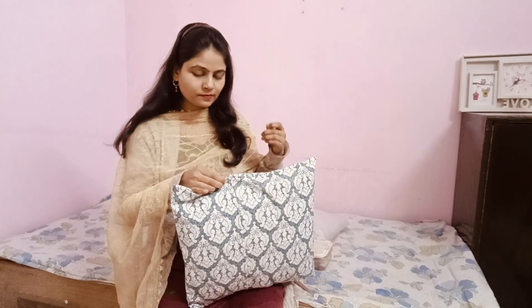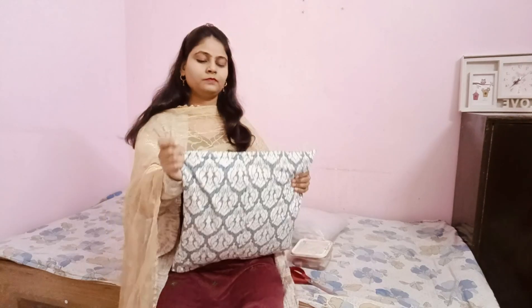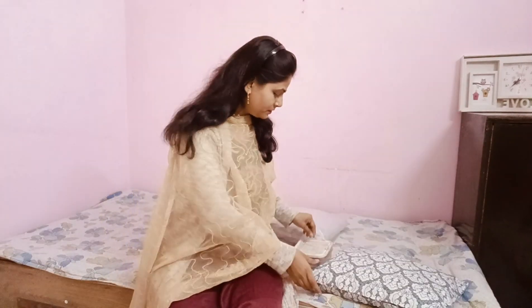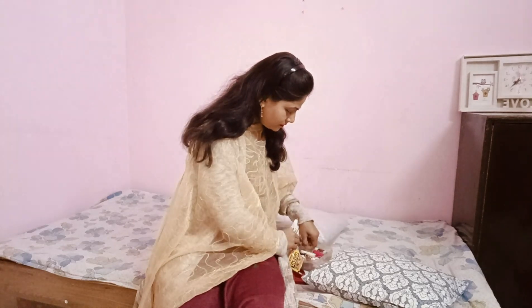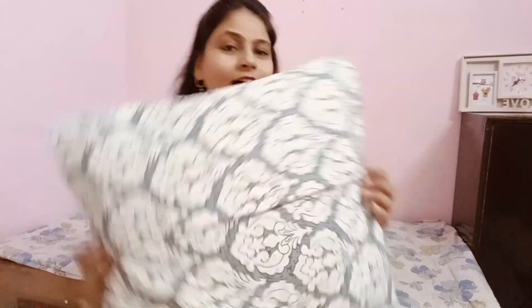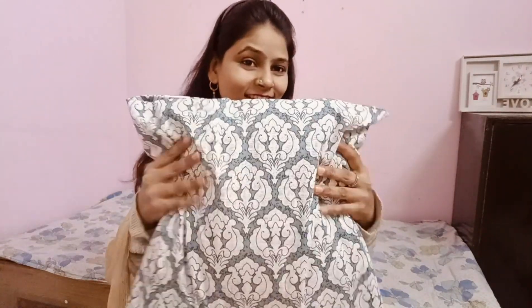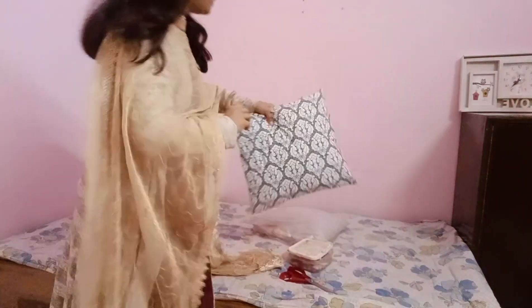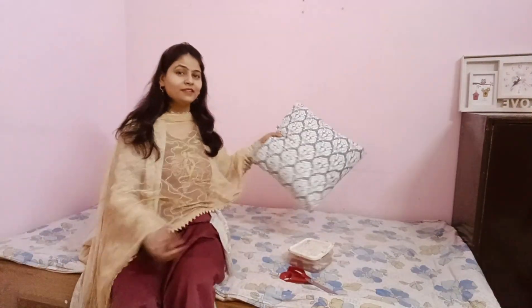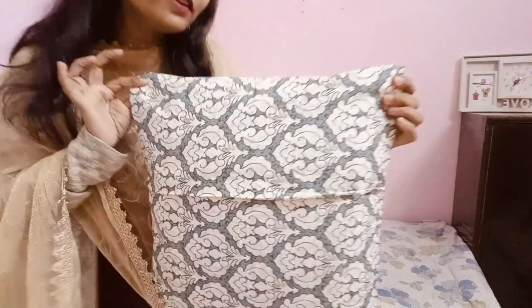It looks nice and classy. You may not have realized a pillow cover was used this way. You can change the look of your home by mix-matching old and new pillow covers on different cushions. This hack is completely secure — it won't open, and no one will be able to tell it was made using a hack.